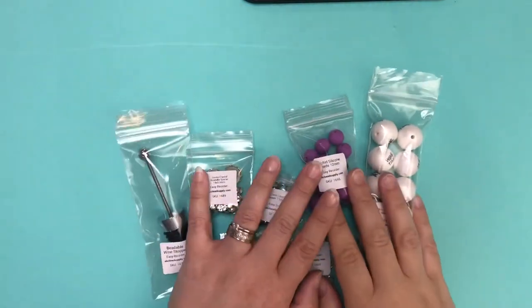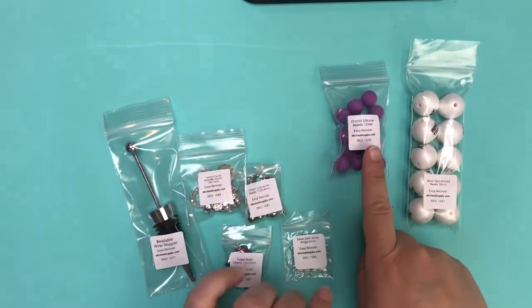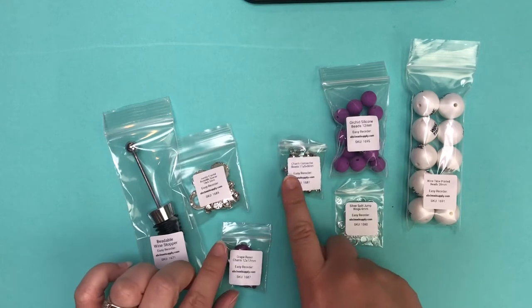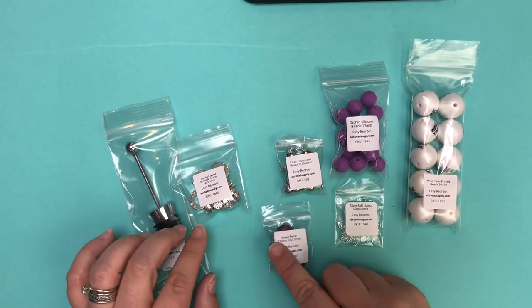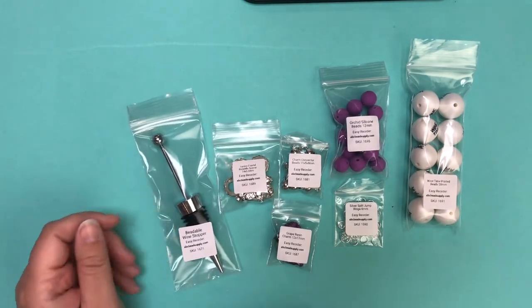Here's a look at the supplies I'm using for this one: the wine time 20 millimeter beads, the orchid silicone 12 millimeter beads, 6 millimeter silver jump rings, charm connector beads, grape resin charms, jumbo crystal rondelle spacers, and beadable wine stoppers.